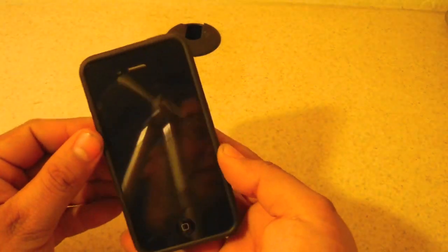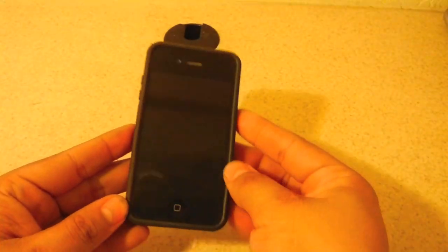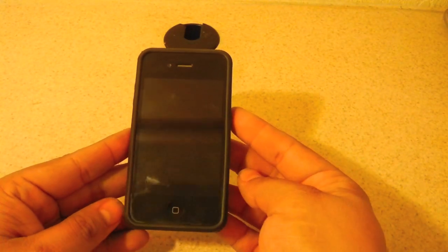So guys, check Casemate out. This is the iPhone 4 and 4S Pop ID case. I hope you enjoyed this review, and good luck in your case hunting.